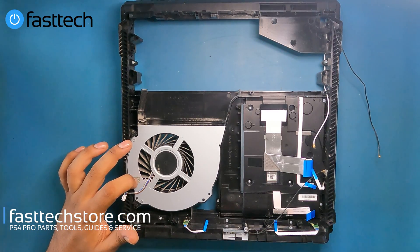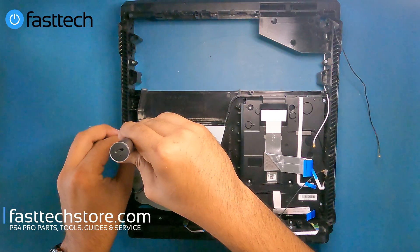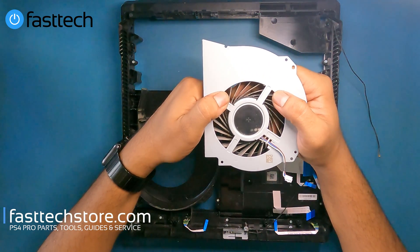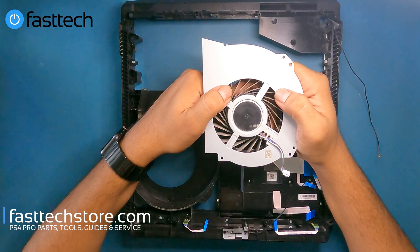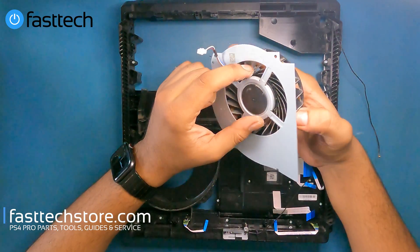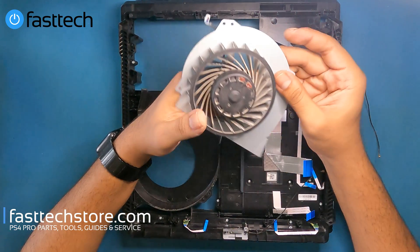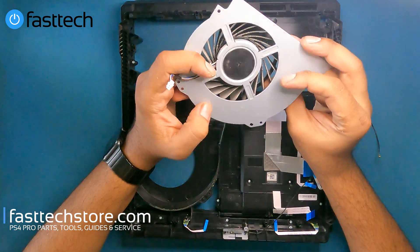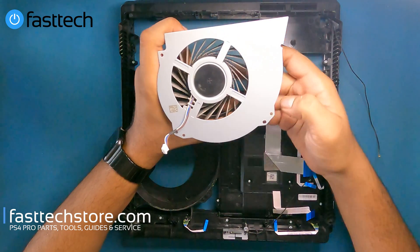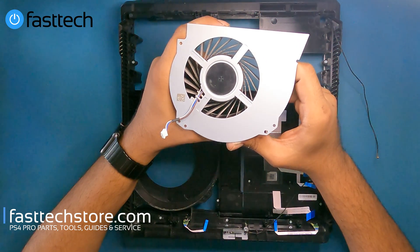Now I'm going to remove the fan by removing these two screws. Now we're going to lift the fan out — this is a KSB1012H from Delta. We sell these on our website as well. These fans tend to clog up with dust with age, and sometimes the coil burns out or sometimes they just seize up completely. You guys can use the coupon code YouTube for a discount on this fan or any other PS4 Pro part or electronic part on our website at fasttechstore.com.